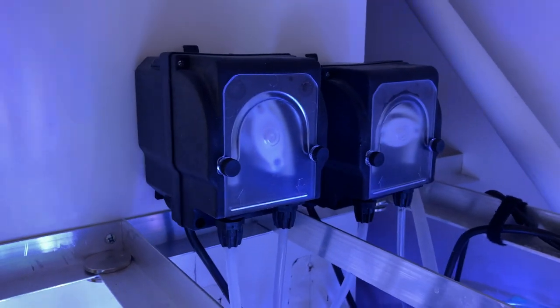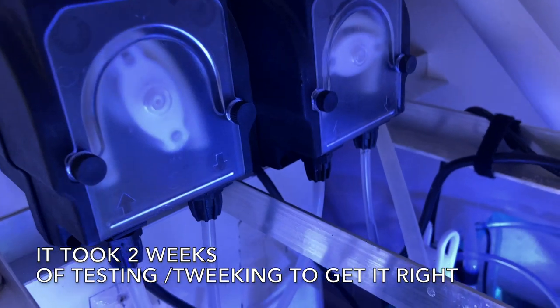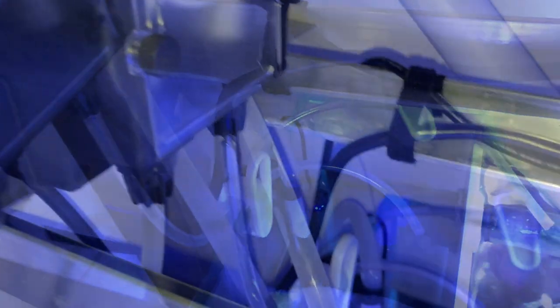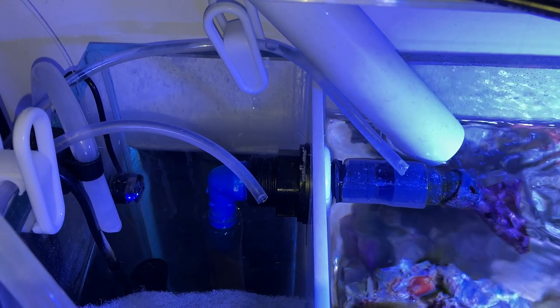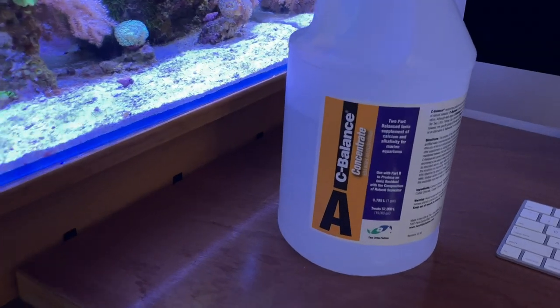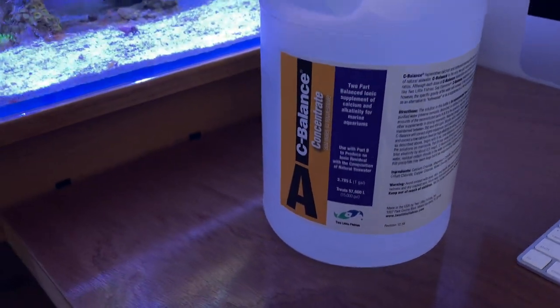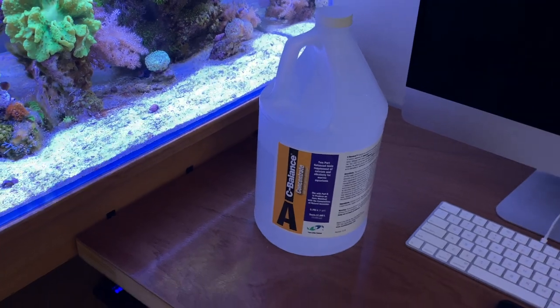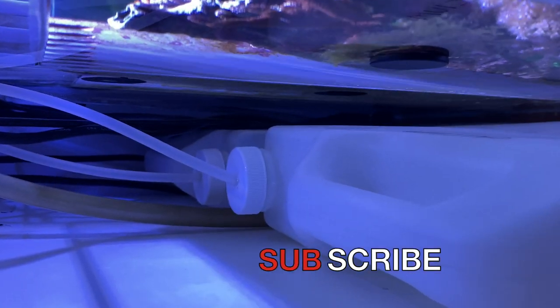These are BRS dosing pumps. I'm dosing 30 milliliters each of calcium and alkalinity over the course of a day — dosed in the late evening and early morning. On the left is the calcium tube and on the right is the alkalinity tube, placed in a high-flow area. I use Two Little Fishies Sea Balance Part A and B, mixed with RO/DI water. The dosing containers of calcium and alkalinity will last three to six months depending on the quantity I put into the tank.